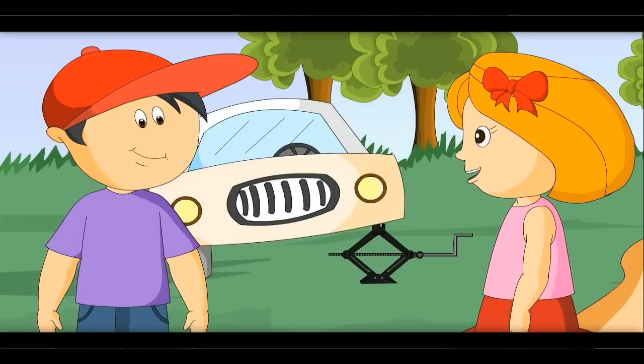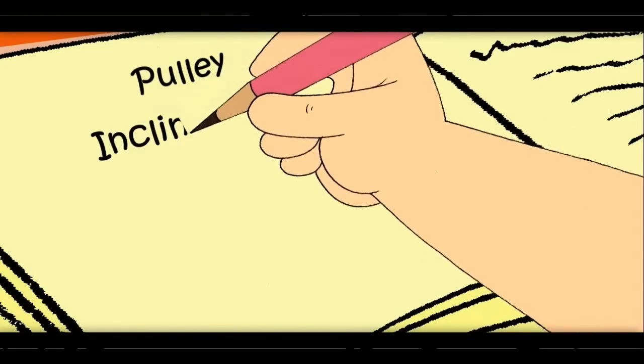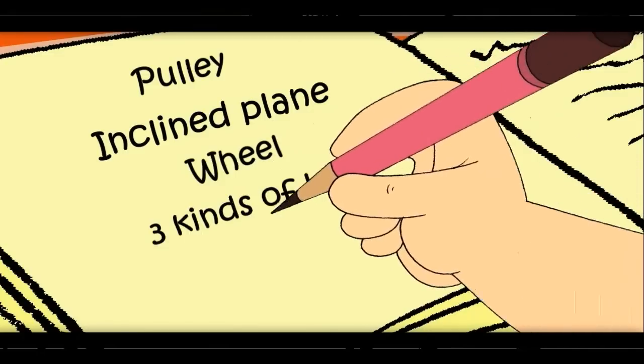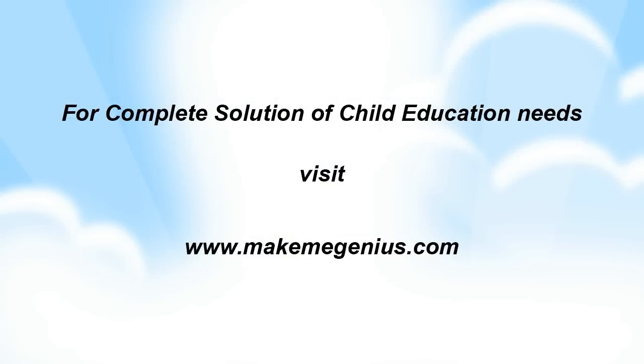Today I learnt about the pulley, inclined plane, wheel, three kinds of lever, and screw. See you in the next video. Bye-bye.